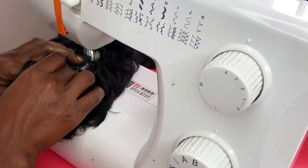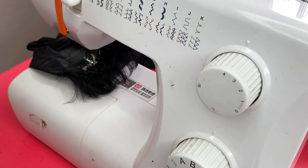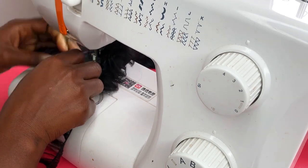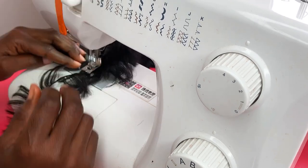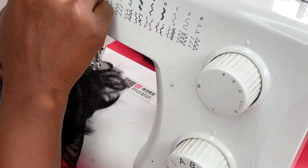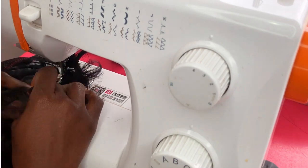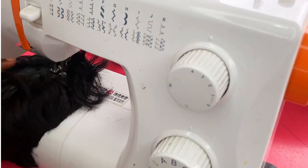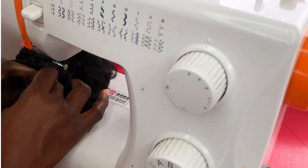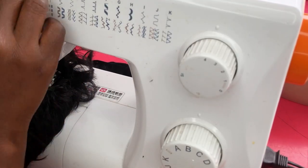Sometimes dome caps are usually bigger. If my head size is 21 inches and the cap is bigger, I might have a bit of air or ballooning at the occipital area, which means I'd have to reduce it before I start stitching. In my next video I'm going to show you how to reduce it before you sew. You must also know what you did in the first cap that didn't help, so you can make adjustments and better your skill when sewing with a dome cap using a sewing machine.